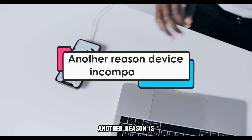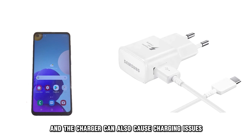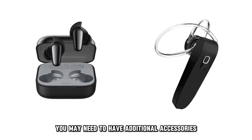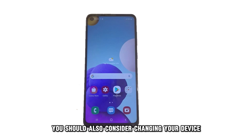Another reason is that your device might be incompatible with the charger. Some compatibility problems between your device and the charger can also cause charging issues. You may need to have additional accessories for the charging to work as needed. You should also consider changing your device.